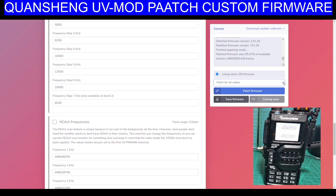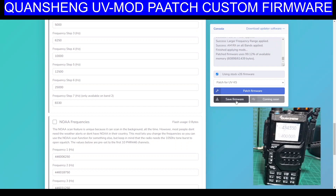We've got the UVK5 at the moment. I'll just do that for now. Patch firmware — I'm guessing it now patches it. Once it patches it, then you save the firmware. And it saved it as FW modded bin, with a little bracket one.